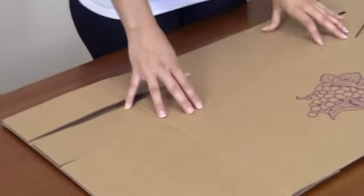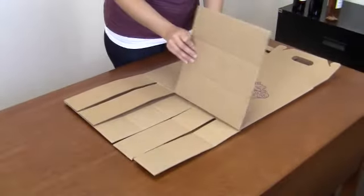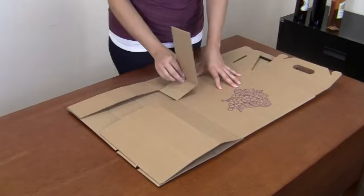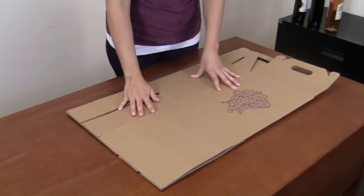Hi, today we're going to show you how to construct a closed top carryout from Moran USA. Your box is going to arrive flat. First, start by folding on the scored lines in each flap. This is going to make it easier for you to construct your carryout.